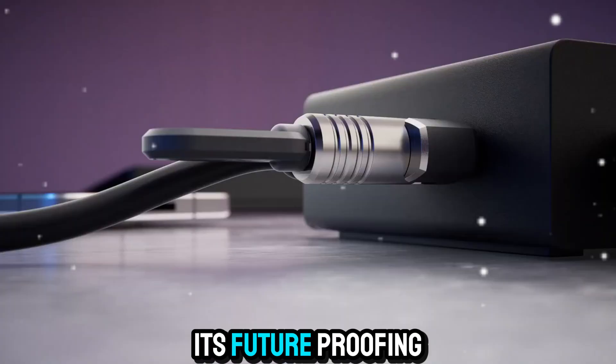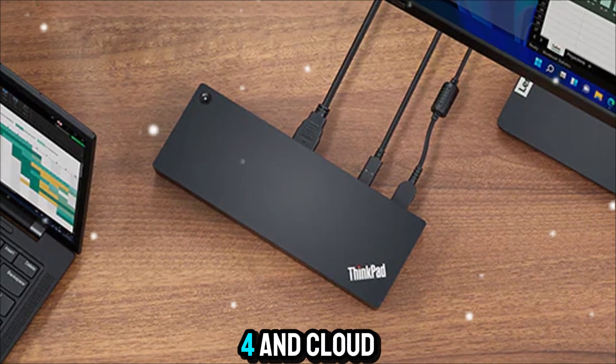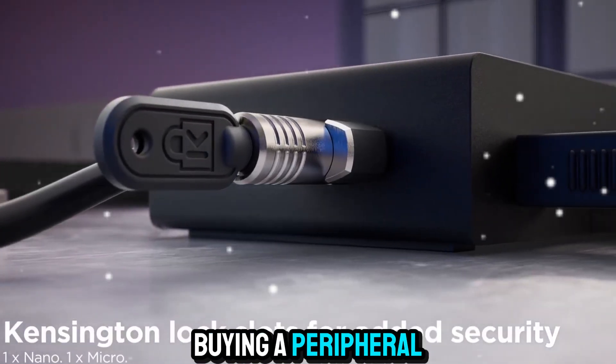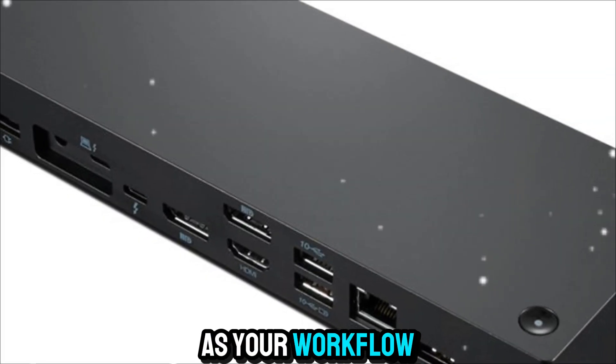Another highlight is its future-proofing. Technology evolves quickly, but with Thunderbolt 4 and cloud-based management, this dock is ready to handle the next several years of computing demands. You're not just buying a peripheral — you're investing in a long-term solution that will adapt as your workflow evolves.